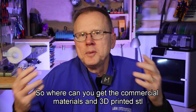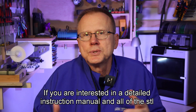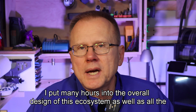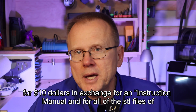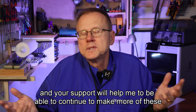Where can you get the commercial materials and 3D printed STL files, or actual 3D printed parts, if you wanted to make one of these systems for your A1 printer? I've included links to all the commercially available parts in the description below. If you are interested in a detailed instruction manual and all of the STL files, I'm setting up my Etsy shop and when the shop is live, there will be a link in the description below. I've put many hours into the overall design of this ecosystem as well as all the various revisions of the 3D printed parts, so I'm asking for your consideration for $10 in exchange for an instruction manual and all of the STL files. This would really help my channel because I've invested a lot of time and money in all this equipment and materials to make these videos.